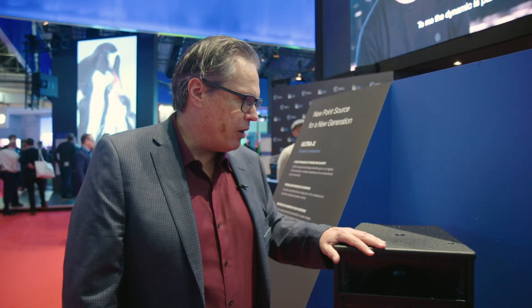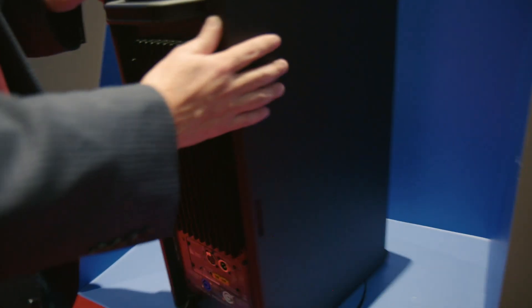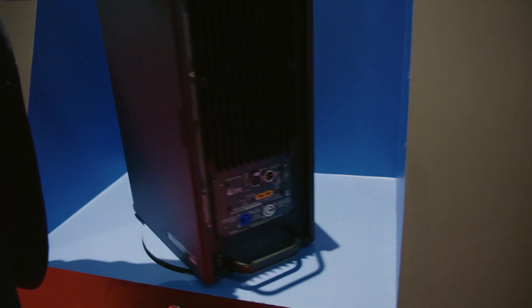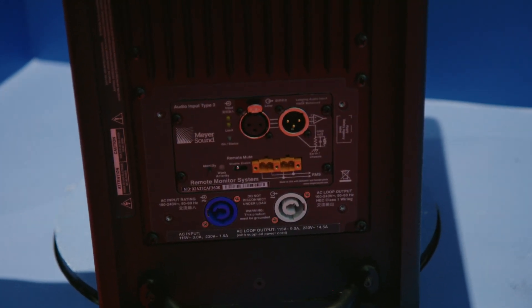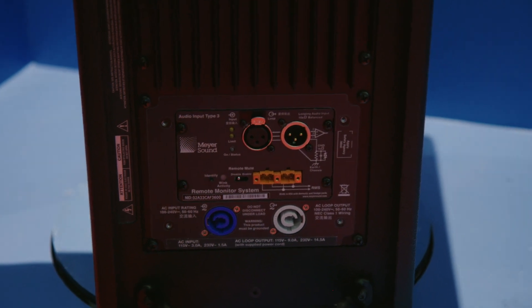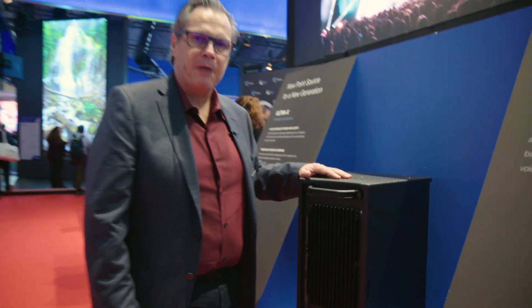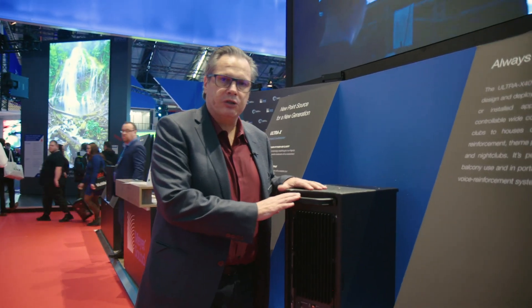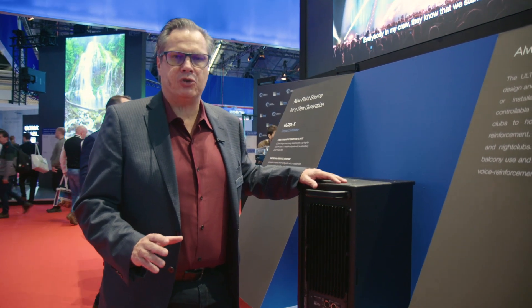Another thing that we're very excited about is that based on the LENA and the Leopard amplifier, we developed a new class D amplifier with great digital signal processing. The phase response and the frequency response are super flat and super well-behaved, and this box is going to find its home in multiple applications.